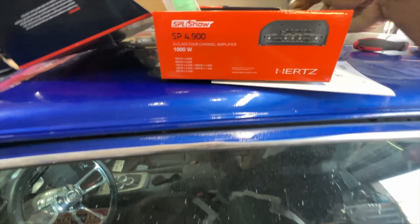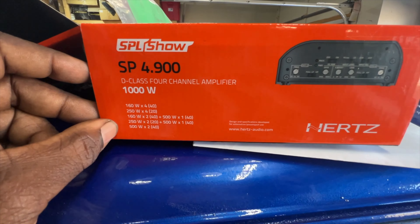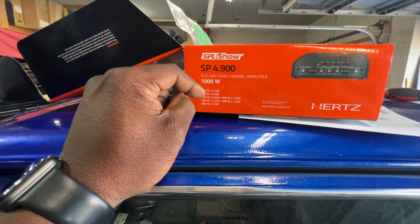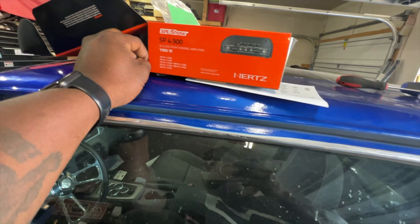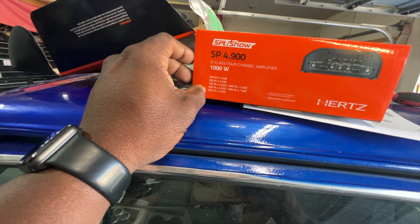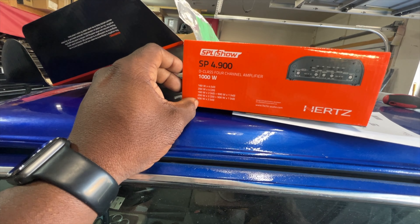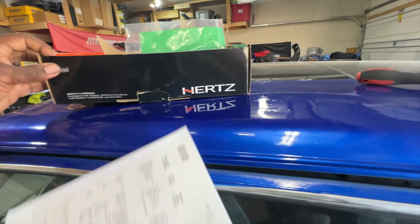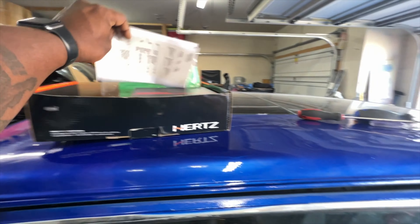As you can see, we are in the garage getting ready to take the bike out. We replaced the battery last night with one from Mr. Harley Battery. I'll put the battery replacement video up in the card.